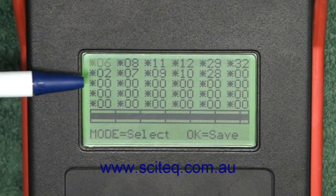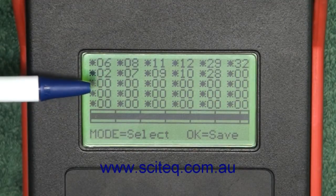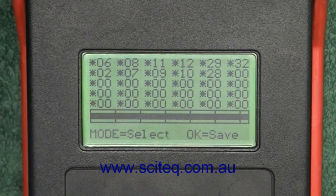On our second list we've got channels 2, 7, 9, 10, and 28, which correspond to the analog channels here in Perth.